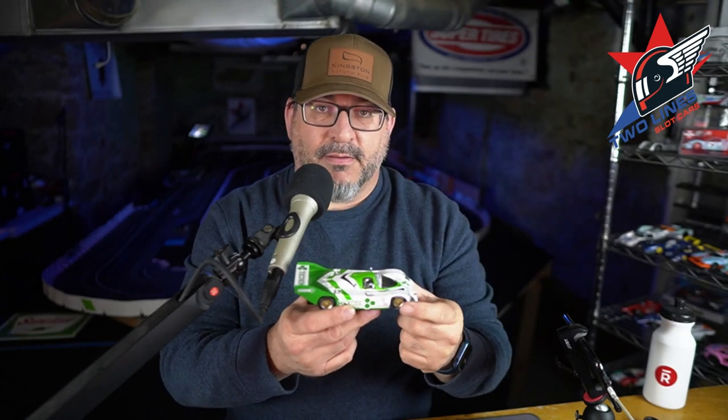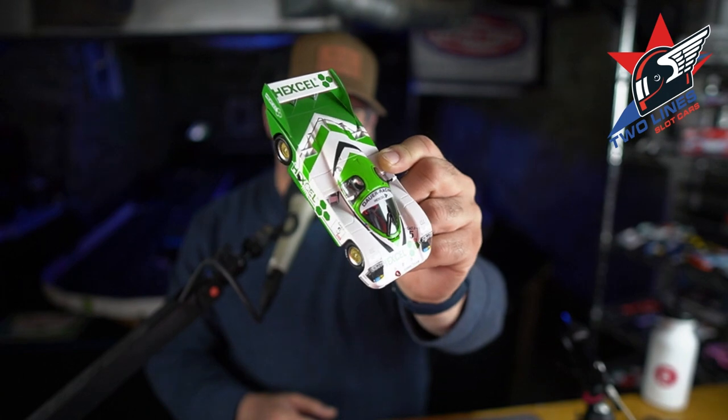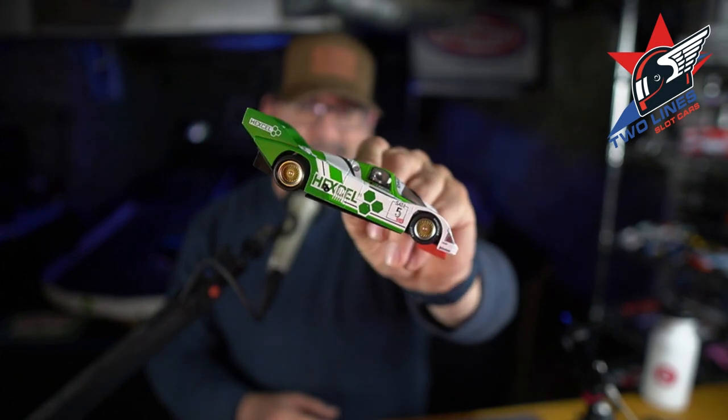This is my first Group C car that I own. Our good buddy Daryl has sent us home with a few Group C cars to mess with on the track, but this is my first one that I've owned and tuned start to finish. And I have to say, this is a fantastic car. One, it's a great livery — I'm kind of a fan of the green. You don't see a lot of green slot cars, so I really kind of fell in love with the livery.